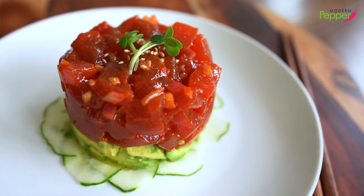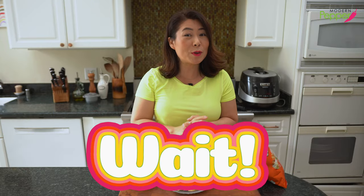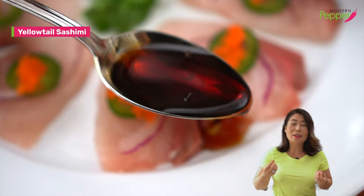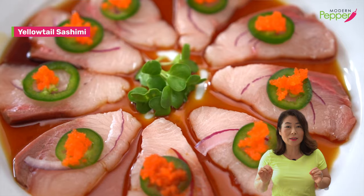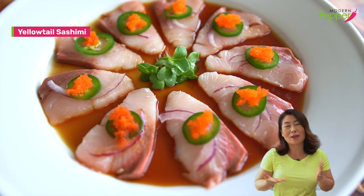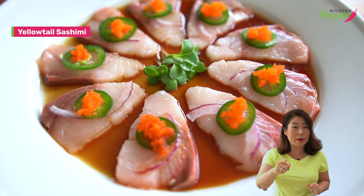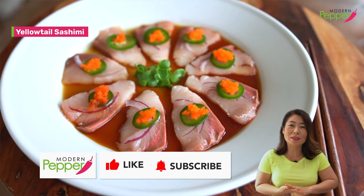I hope you try this at home, because you're gonna totally impress yourself with how delicious this is. You're gonna be like, 'Yeah, I made that!' And your friends and family will be like, 'Oh my god, how'd you make this?' and you'll be like, 'I can't tell you — it's top secret.' Next week's recipe is on making yellowtail in a delicious tangy soy sauce with jalapeño. You're gonna thank me after you eat that, because it just literally melts in your mouth. So make sure to subscribe and hit that notification bell so we can make this dish together.